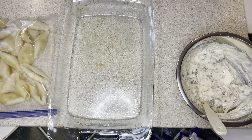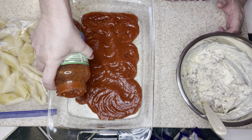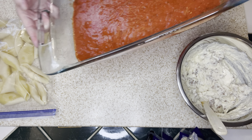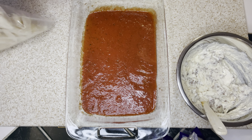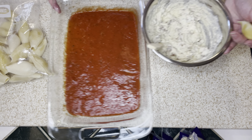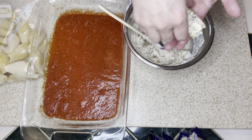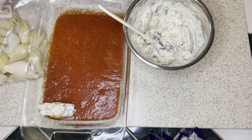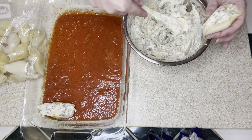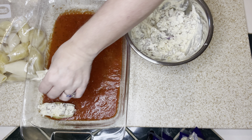Now it's time to stuff my shells. I have my 9 by 13 casserole dish. I'm going to spread some pasta sauce over the bottom of the pan and roll it around so it's all well coated. I also have cooked shells from my freezer — the last time I made stuffed shells I cooked the whole box but only used half, and I figured out how to freeze the cooked shells. So I took them out, let them thaw, and now they're ready to stuff and line into my casserole dish.